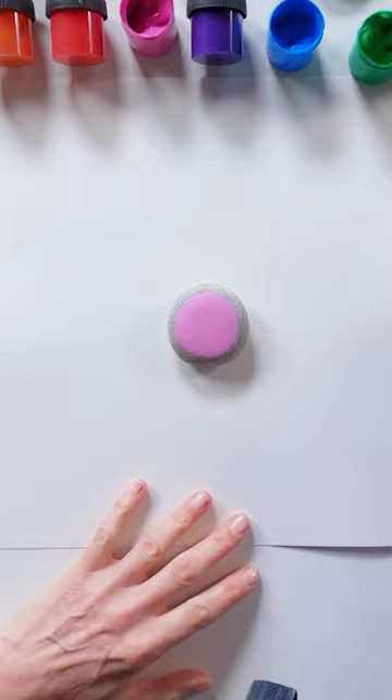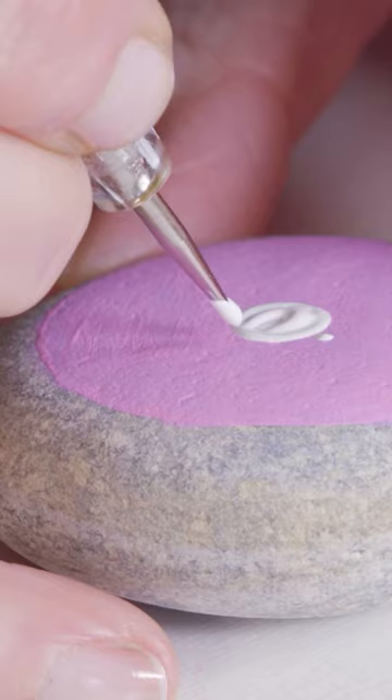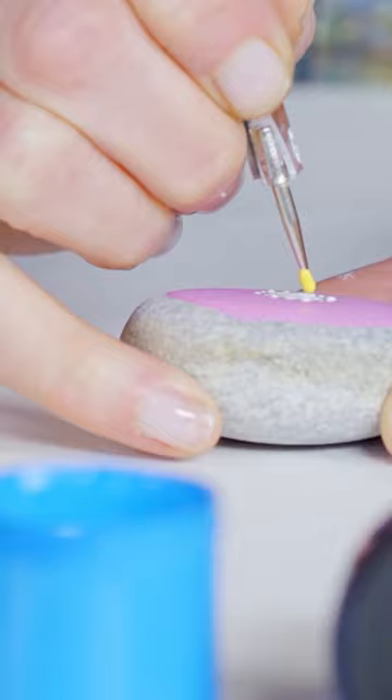Begin by painting your stone using a shade of paint for the base colour. Create the central white dot. Start the ring by adding four small dots, then finish the 16 white dot ring.